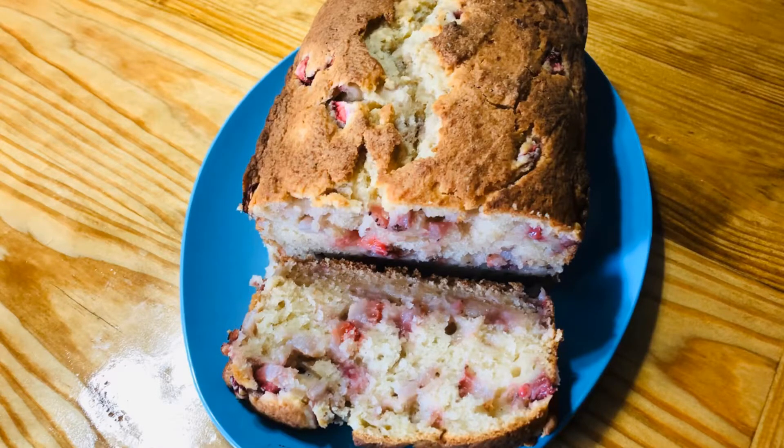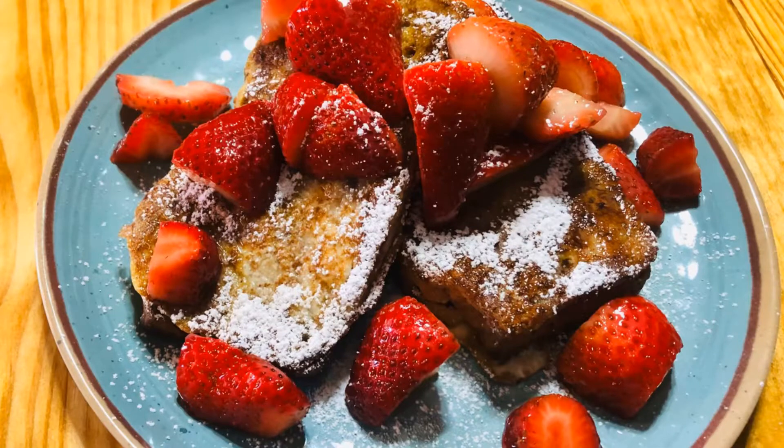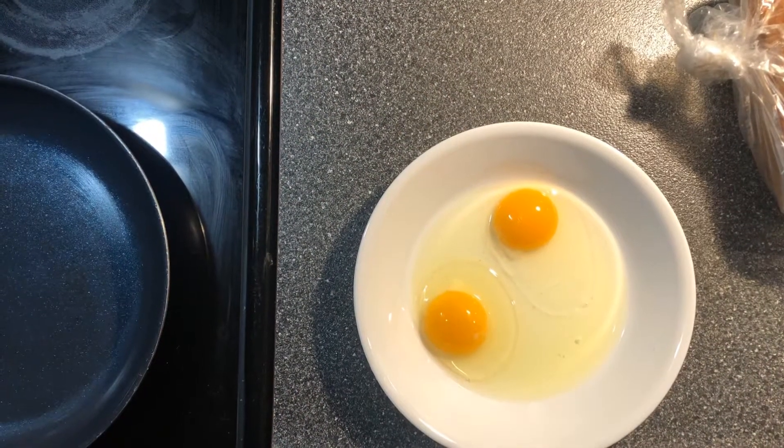Hi everyone, thank you for joining me today on Stacey's Country Cooking. I'm fixing French toast out of the strawberry bread that I made in the previous video.